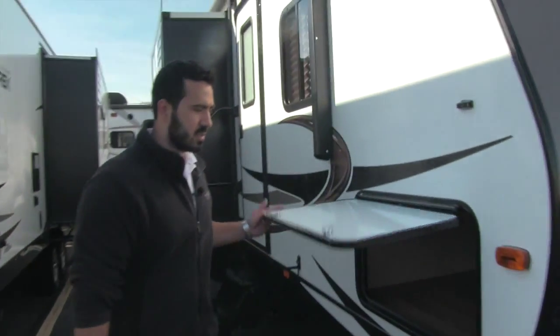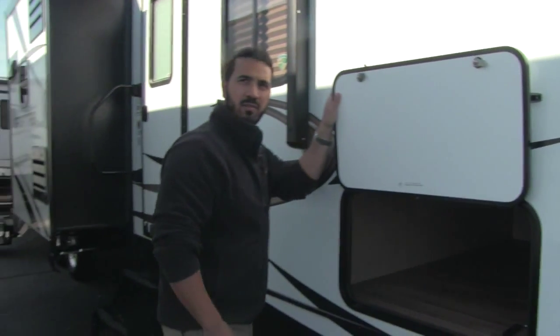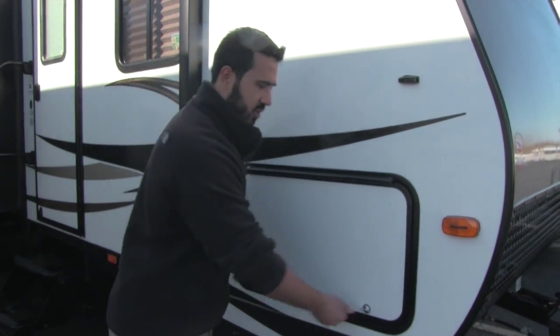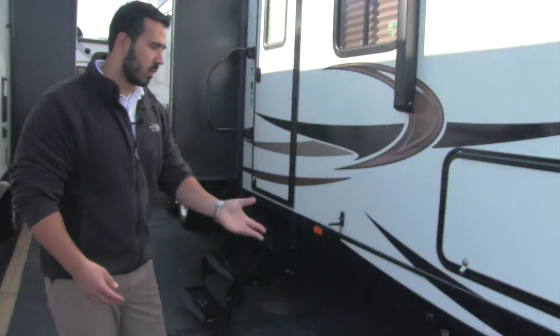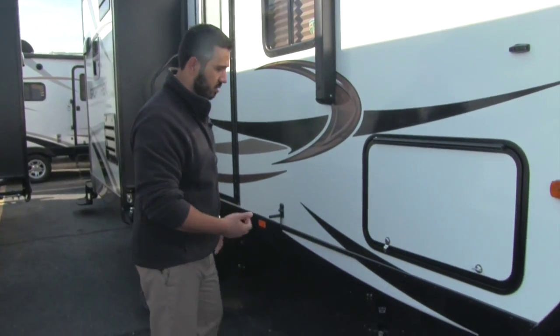As we come around to the side of the Sporttrek, we can take a look at our pass-through storage — a nice, huge, open and wide pass-through storage so we can fit in larger grills, chairs, whatever we'd like. You also have a light in there so you can see, and there's a switch that controls blue LED lights beneath the steps as well as one on each jack, so you can see the steps at night and the jacks when hooking up or unhooking.